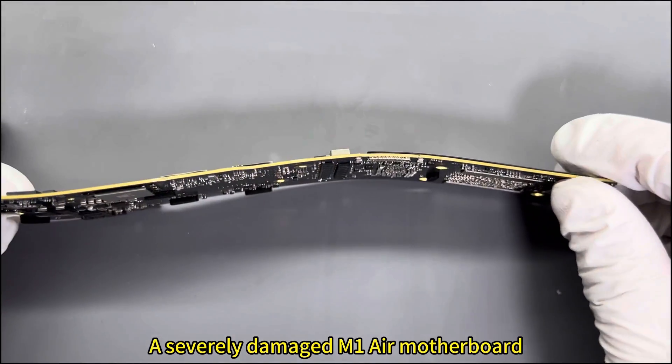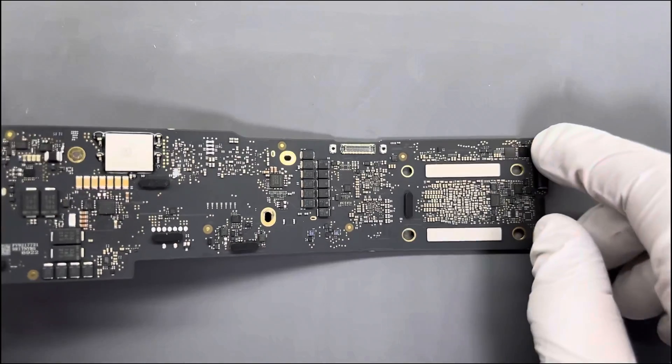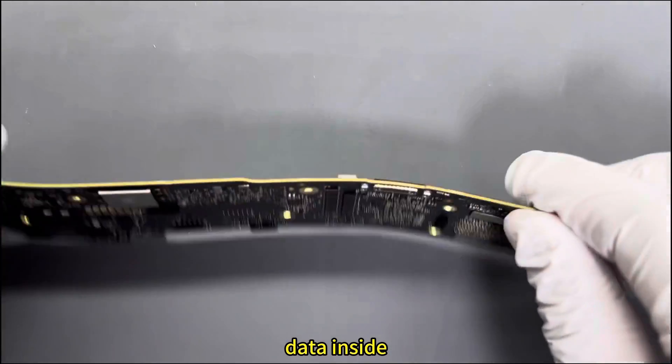A severely damaged M1A motherboard. A fan asked us to help retrieve the information inside. It can only be rescued by moving boards — transplanting the data inside to a new substrate.